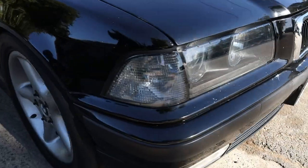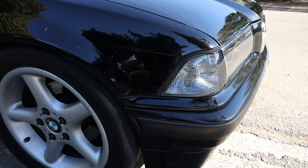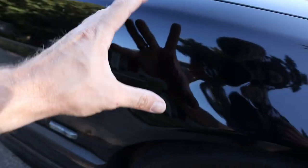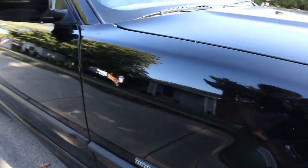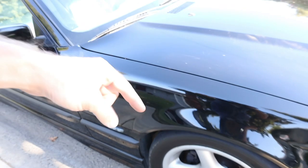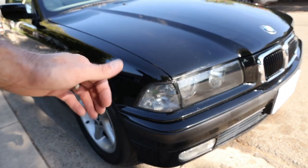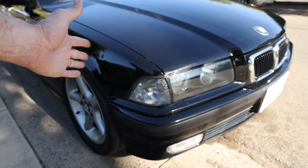That looks a hell of a lot better. Got those smoke corners on now — they actually fit since they're for a sedan, and I went ahead and replaced them. Anyway, the car's paint is looking really good. I definitely recommend Shine Armor — if you guys want to check it out, links are down below. Thanks for watching, guys. Please like, share, and subscribe if you like my videos. Later!